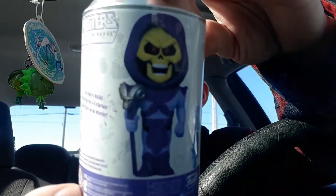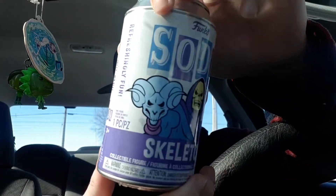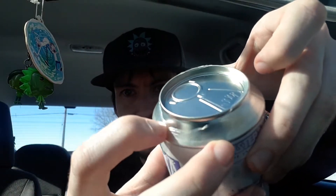Alright guys, so we have the Skeletor Soda. It's pretty cool, limited to 10,000 pieces. And there he is right there. Love the artwork on this soda can, really neat. So we got this one, which is still sealed by the way. We got some plastic on there.